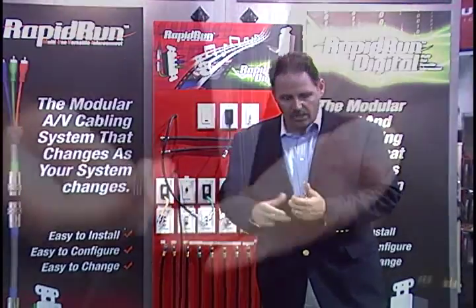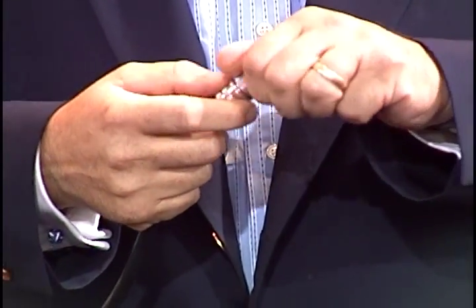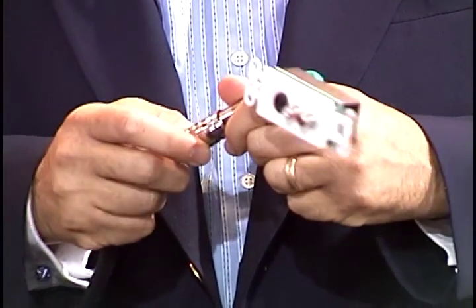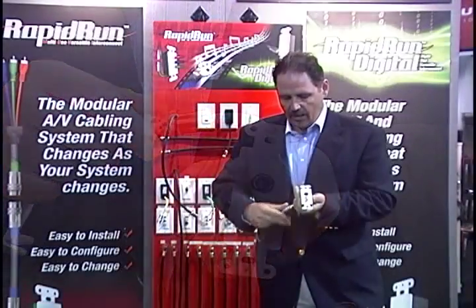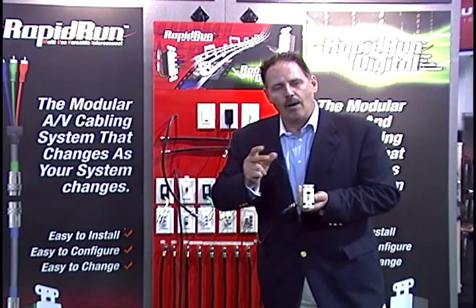What makes this such a powerful system is that you can take this and in just a few seconds, by lining up the two tabs, you can terminate a cable just that quickly. It is impossible to do that with a soldering iron. And look at what I've just done — I've terminated a cable with S-Video and left and right audio.